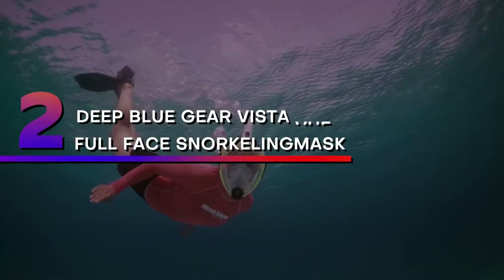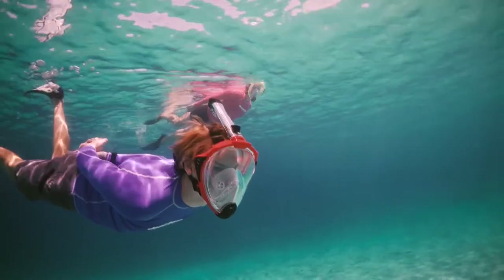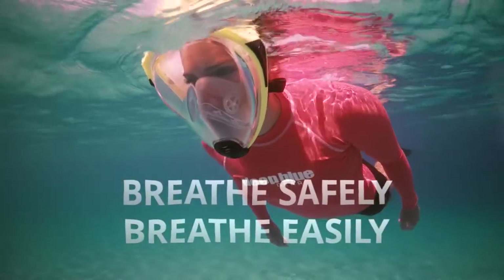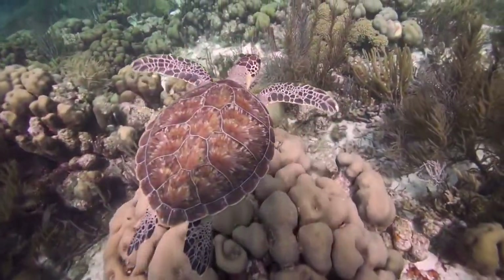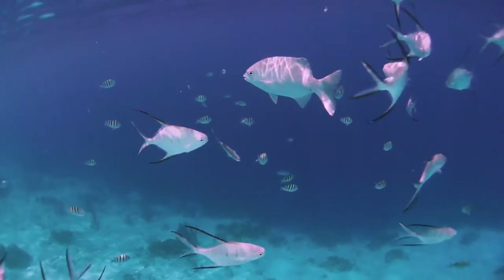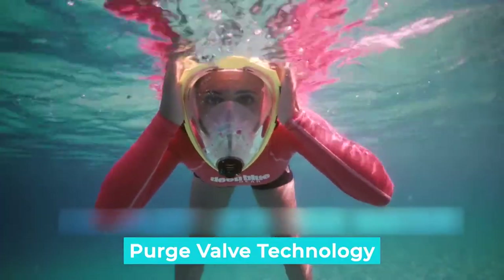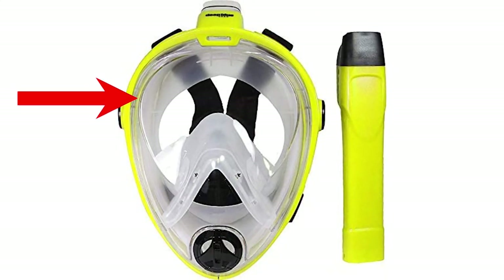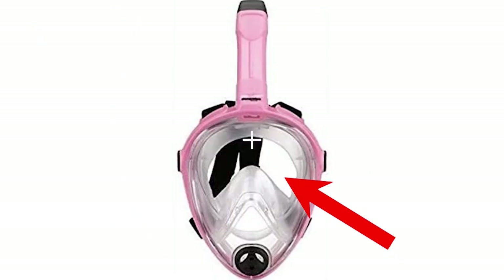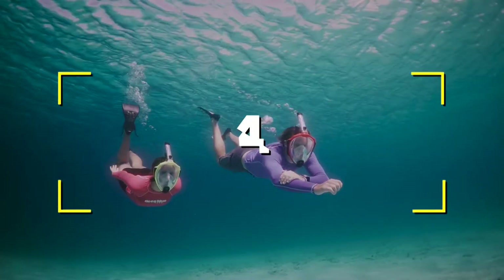Number two: Deep Blue Gear Vista View full face snorkeling mask. Full face snorkeling masks have gotten a bad reputation for causing snorkelers to re-breathe CO2. To ensure this doesn't happen, Deep Blue Gear created the Vista View with advanced purging valves to reduce the chance of this. Notable features: advanced purge valve technology for clean air breathing and reducing re-breathing of CO2, crystal silicone skirt for comfort and safety, adjustable elastic straps, fog-free dry snorkel technology design. Users rated this product 4 out of 5.